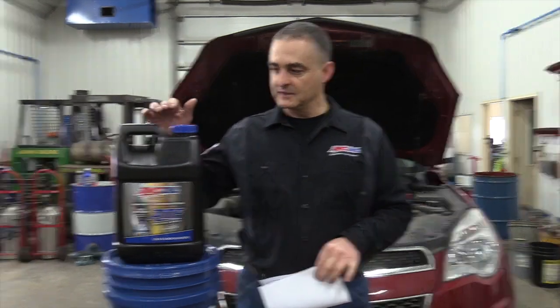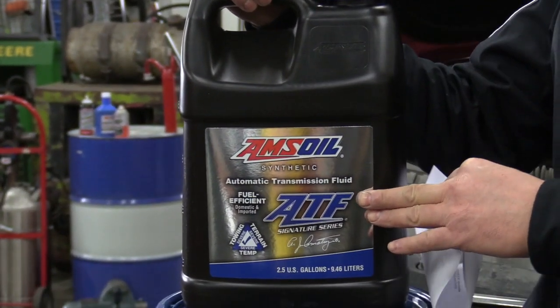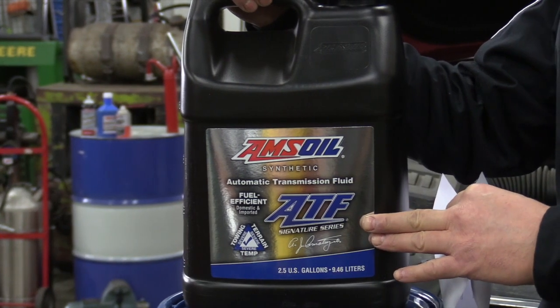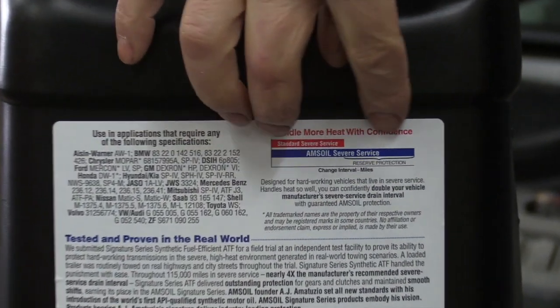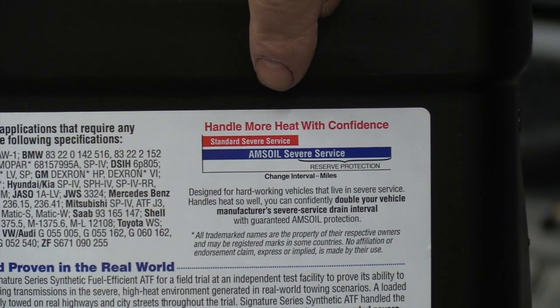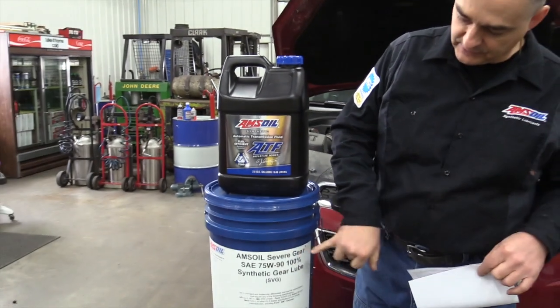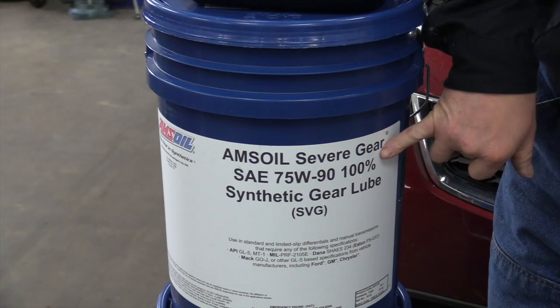The transmission does not have a dipstick — it has a plug on the side. We'll show you where that's at and the procedure for doing this flush. The fluids we'll be using are AMSOIL Synthetic Automatic Transmission Fluid with low viscosity. It meets and exceeds all the specifications for this transmission, giving you a longer life on the fluid and equipment, and it runs cooler as well. The rear differential and transfer case will use AMSOIL Severe Gear 75W90 synthetic.